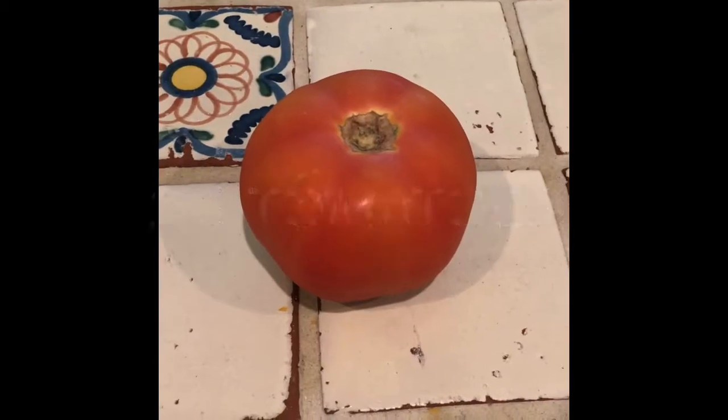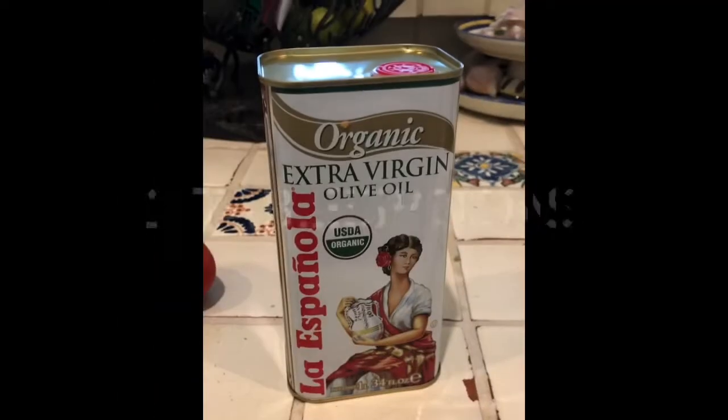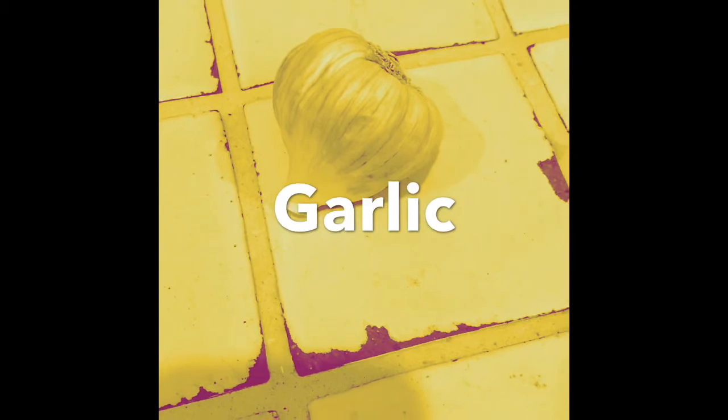Hey, it's dad again with a new recipe for you today. We're gonna make a quick and easy salsa de rajas. The ingredients are tomato, onion, pepper, olive oil, and a secret ingredient.